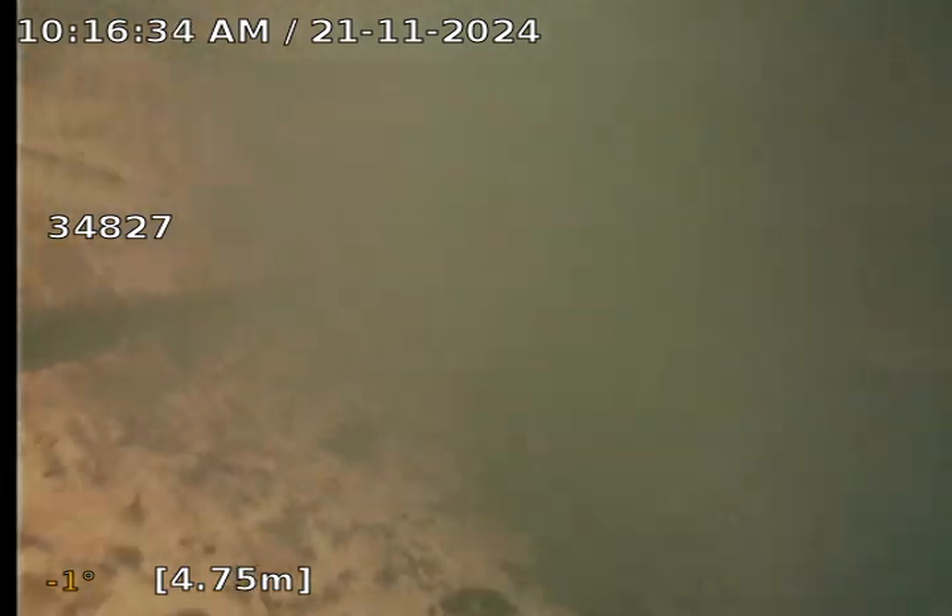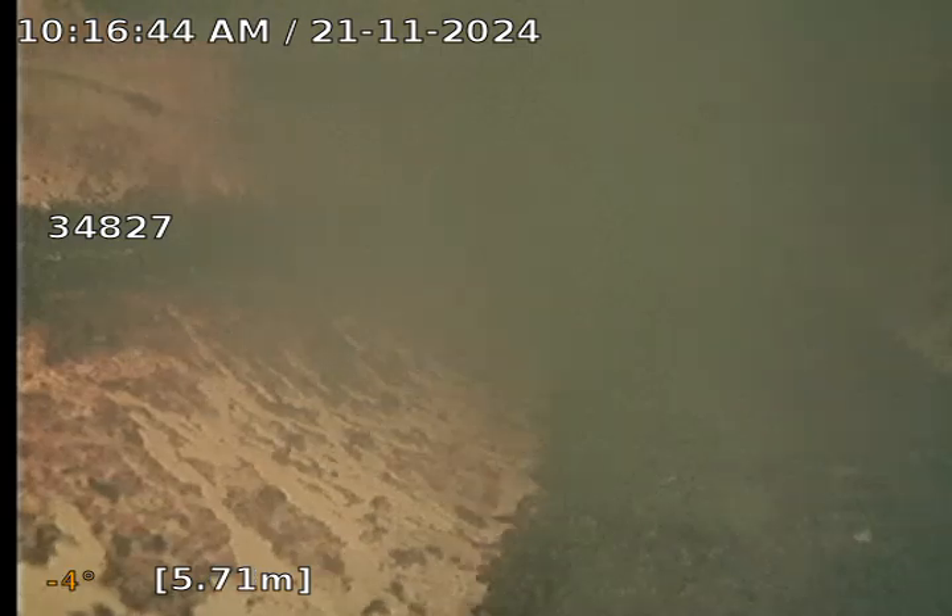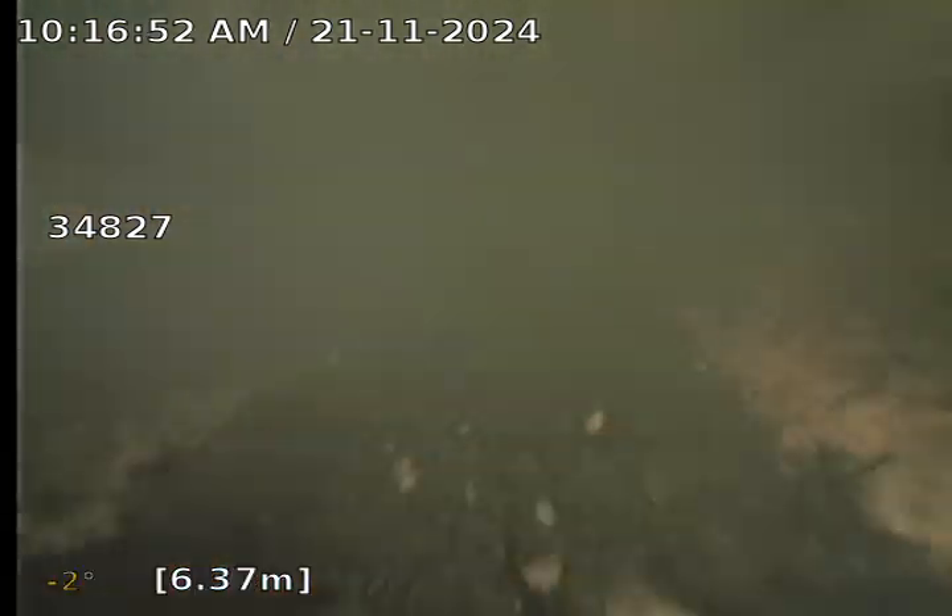The stormwater drain is holding water at 4 metres — completely underwater at this point. There appears to be some dirt and debris sitting at the bottom.